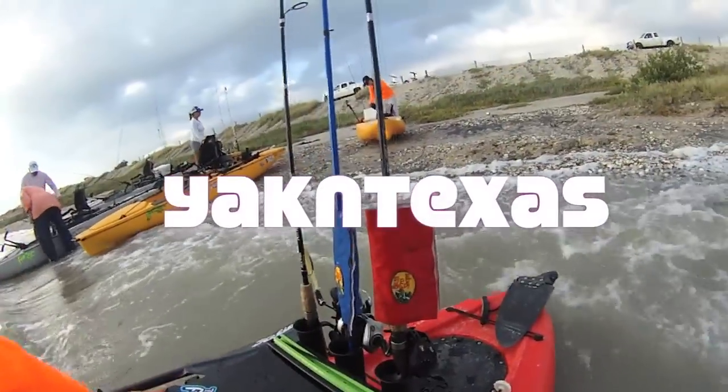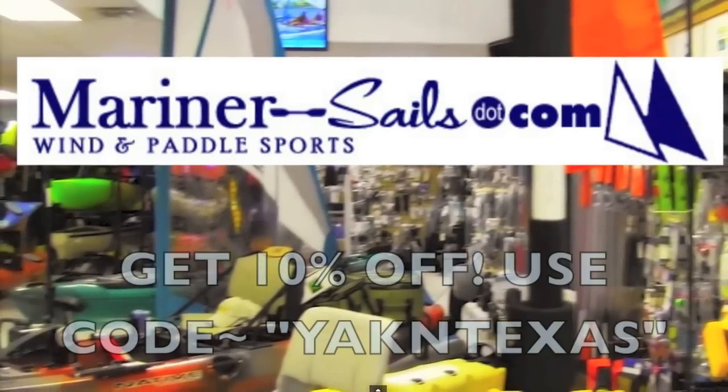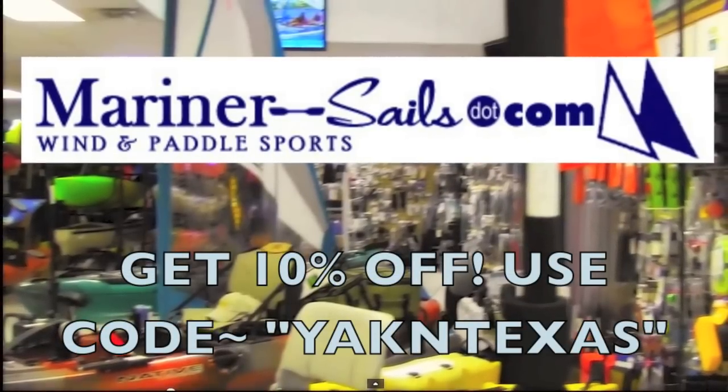You're watching Yak in Texas with Ty — how-to's and kayak fishing reviews, brought to you by Mariner Sales Wind and Paddle Sports. Hey, welcome back to Yak in Texas, I'm Ty.